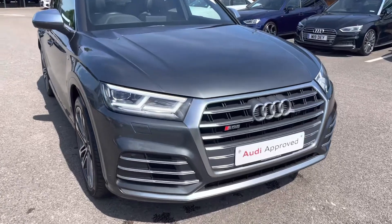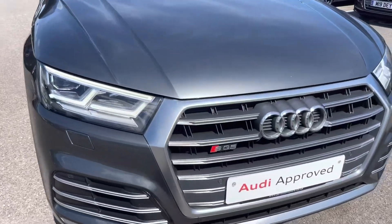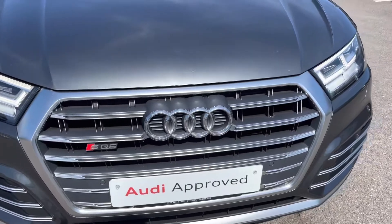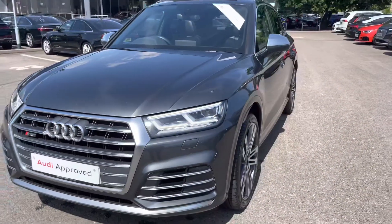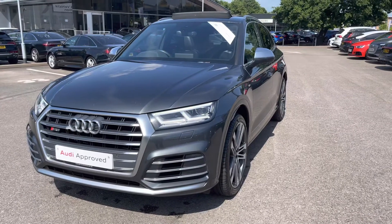As we move to the front of the car, it's fitted with matrix LED headlights which create great visibility in all road conditions. This vehicle is finished in Daytona Grey, which is an optional extra.